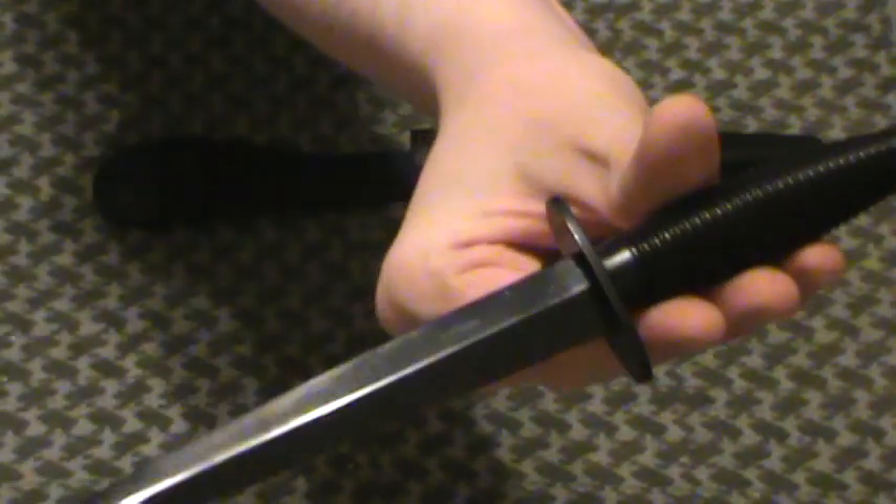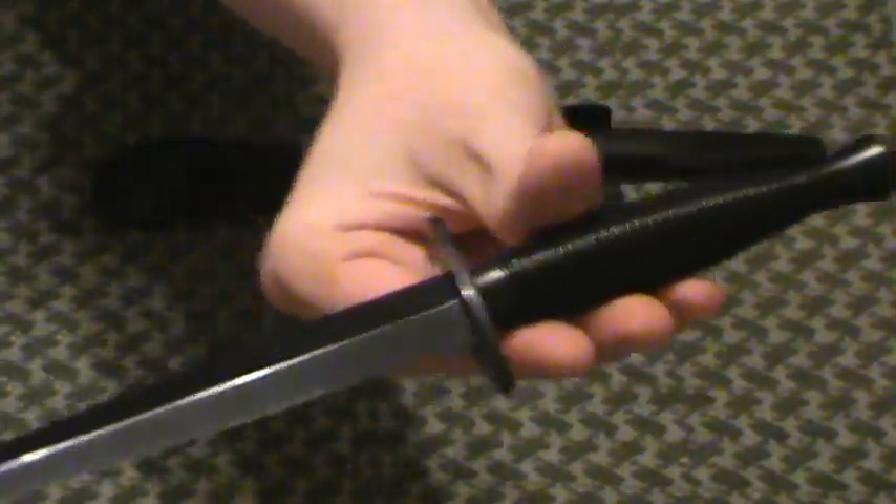I absolutely love it. If you can see that nice glint off the blade — fine finish on the blade. Very nice.